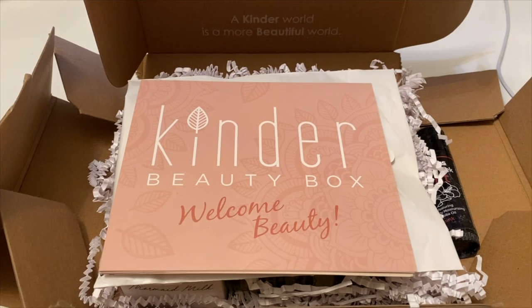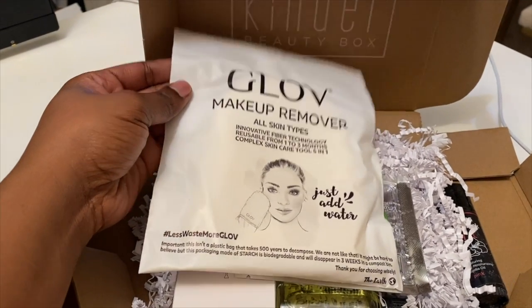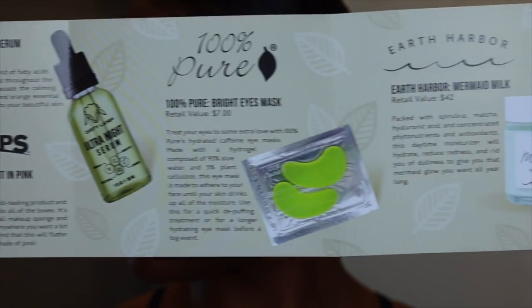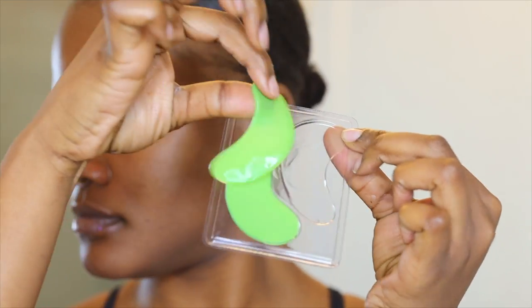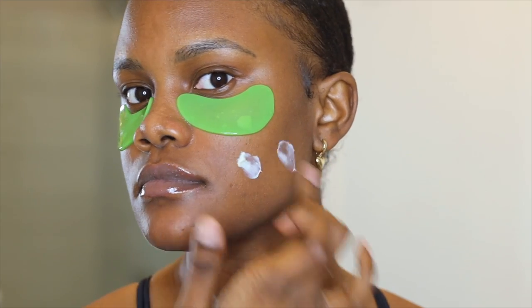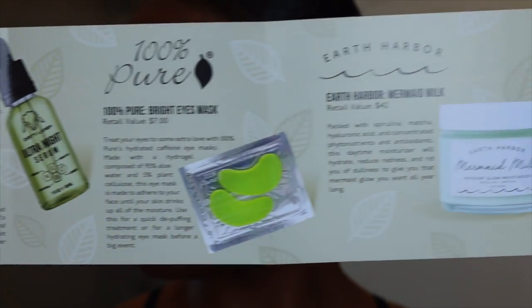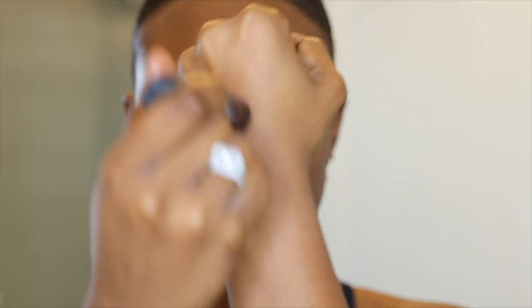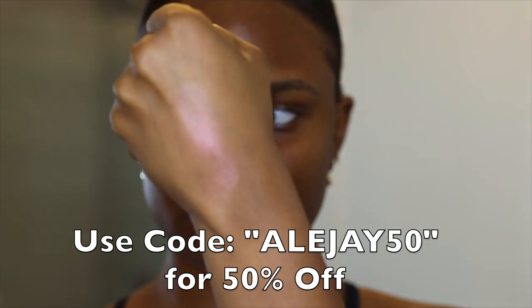Before we get started, I want to introduce you guys to Kinder Beauty subscription box. They are a clean, cruelty-free and vegan subscription box where subscribers can get up to $165 worth of hand-picked skincare, makeup and hair care products each month for as little as $23 a month. When you subscribe, your first box will be the Kinder Faves box, worth $122 of products. It comes with a pamphlet showing you exactly how to use each product. New subscribers on the three to six month plan can get a free subscription box worth $85 of products. You can also earn rewards and Kinder Beauty donates a portion of profits to charity partners. Check the link in the description and use my code LJ50 to get 50% off your first box.